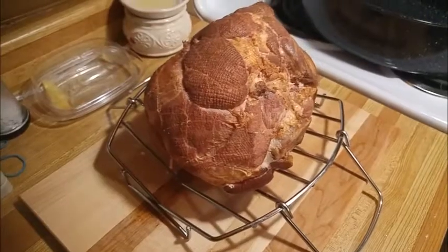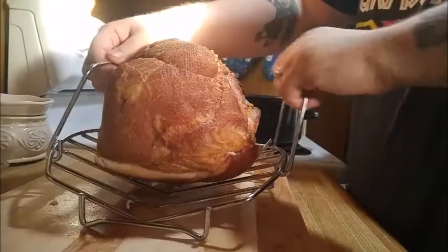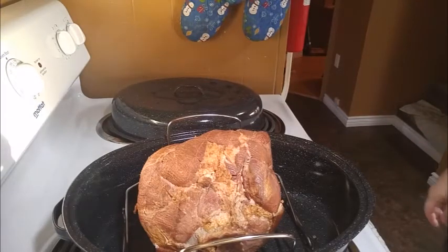So now I'm going to take the ham and we're going to cut some diamonds in it, so it has a place for the glaze to seep into. When you've got your cuts into your ham, you're going to want to put it into your roaster and set your oven to 325 degrees. After that, you're going to want to cover it with tin foil, and when the oven is preheated, put it inside the oven.